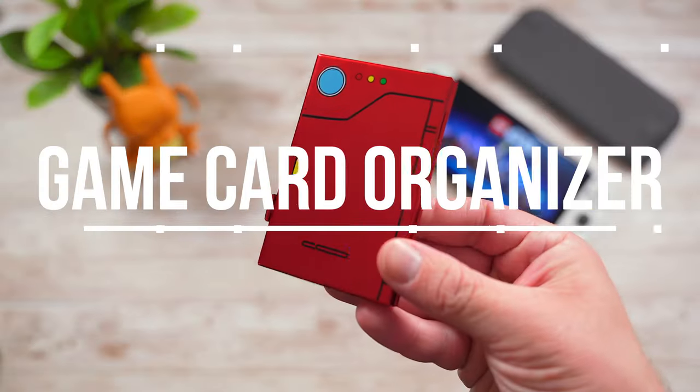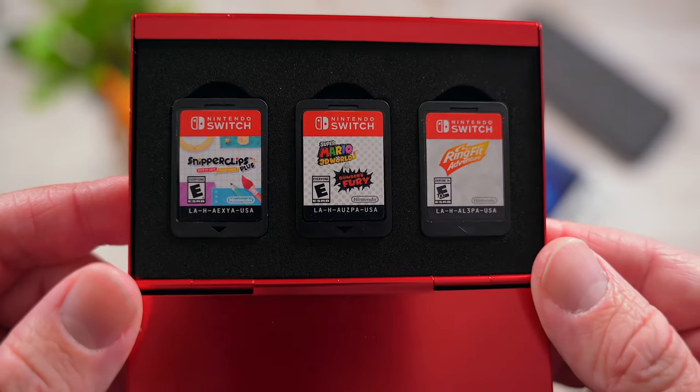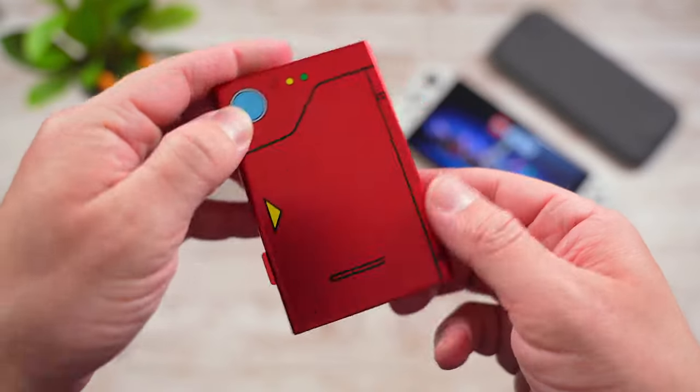Next up is a Pokedex Game Card Holder. I picked this little case up on Amazon a few weeks back and it has been awesome to store all of my game cards in one place. I don't have a very big physical game collection since I'm mostly all digital, but this little pocket-sized case is great to keep what I do have organized.